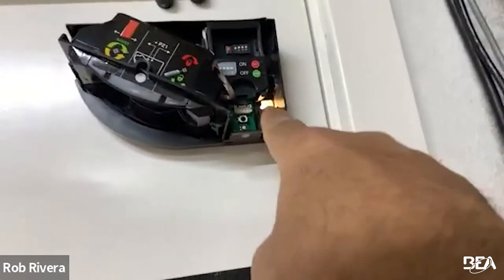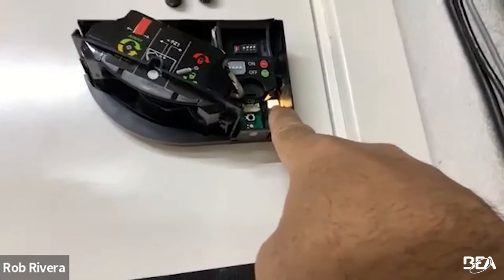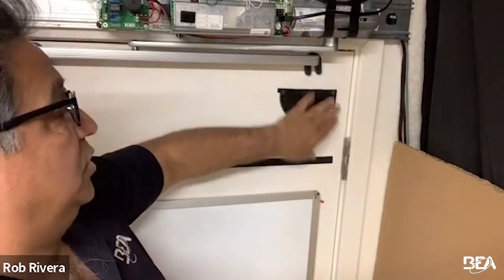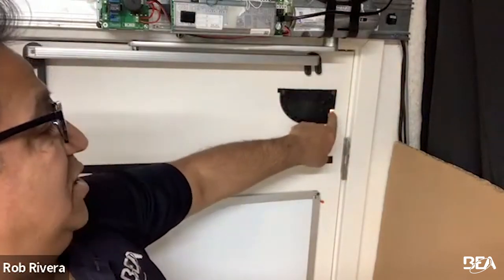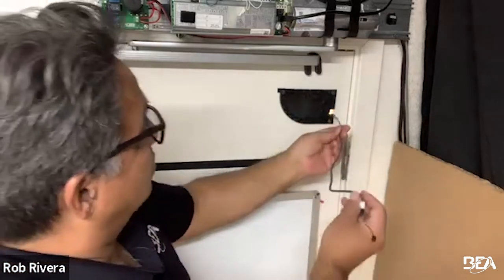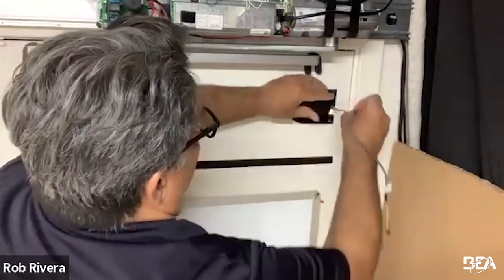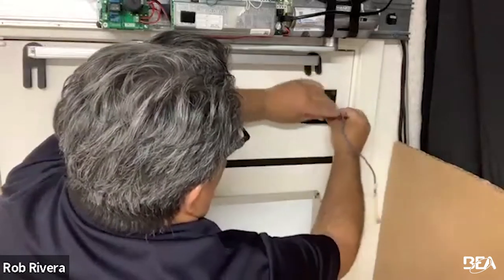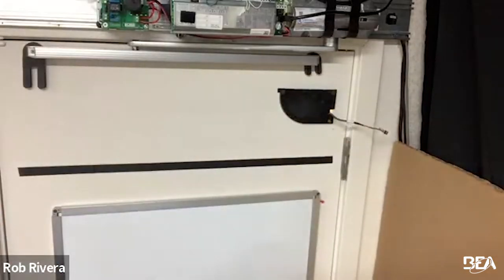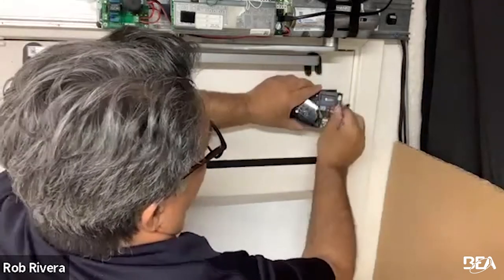You'll need to drill one approximately 3/8-inch hole going through the door. This one is already drilled for simplicity. If you had your sensors to install, you'd need to drill your pass-through hole before putting your sensors on. Simply run the pass-through cable through the hole, and you have a position for it to come through very easily.